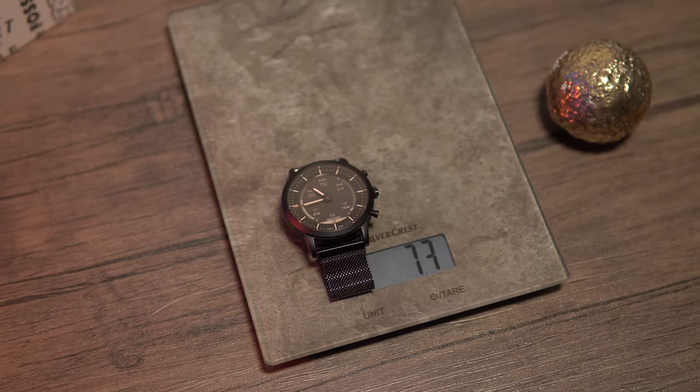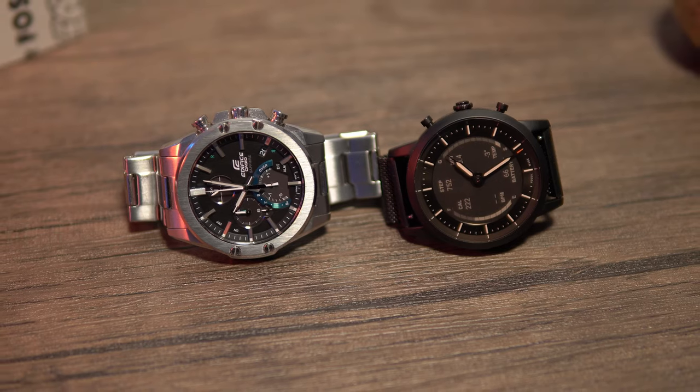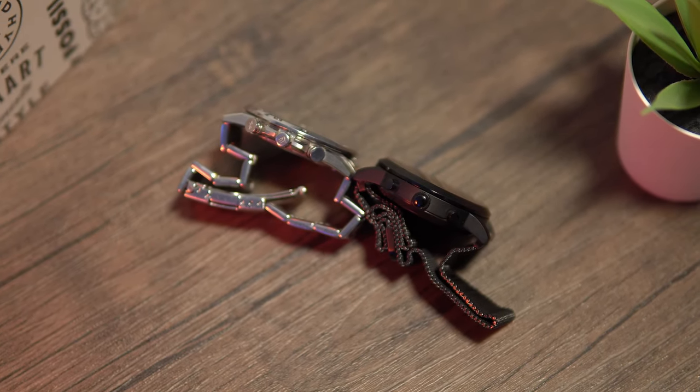It's a good size for me — almost the same as the very light watch I like to wear, the slimmest Casio Edifice EQB1000 series with solar charging and Bluetooth.